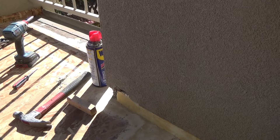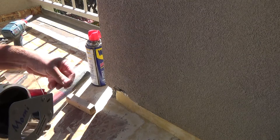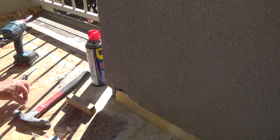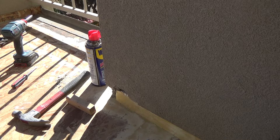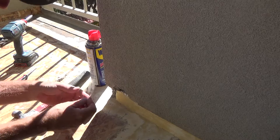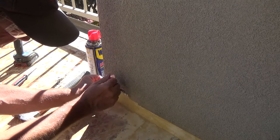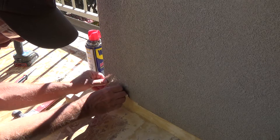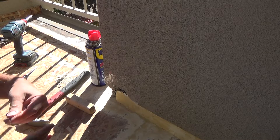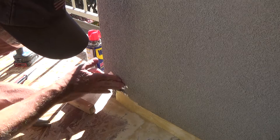I've got some shipping tape here and I'm going to use this kind of like masking tape, put it around the patch area on the stucco. Let's see if it sticks — I think it's going to stick.